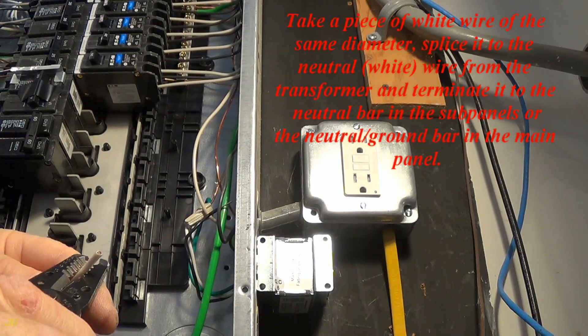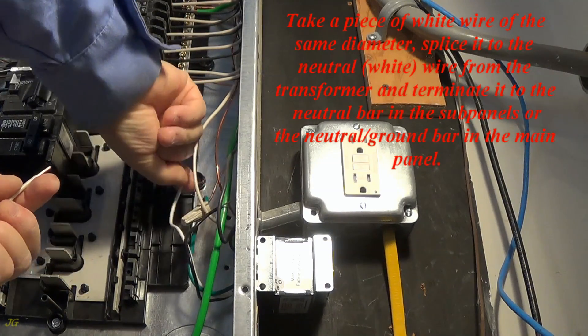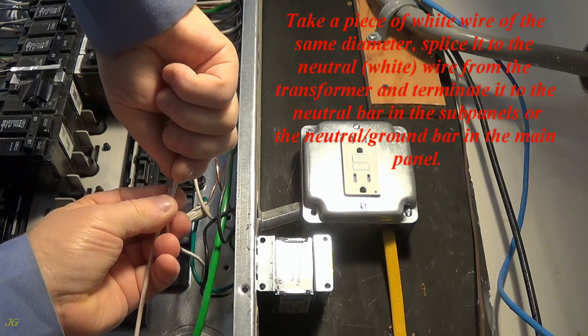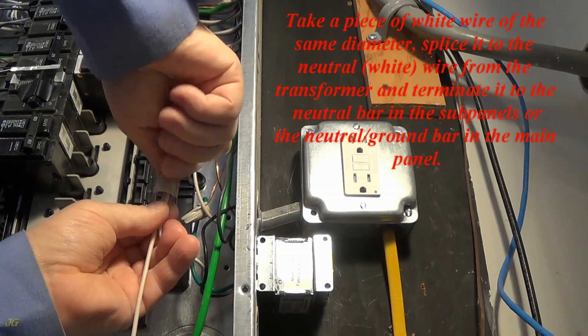Take a piece of white wire of the same diameter, splice it to the neutral (white) wire from the transformer, and terminate it to the neutral bar in the subpanel or the neutral ground bar in the main panel.